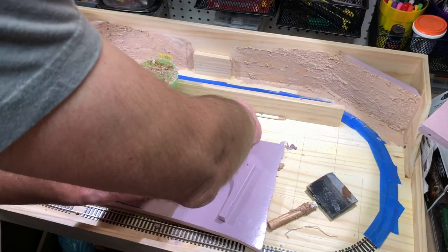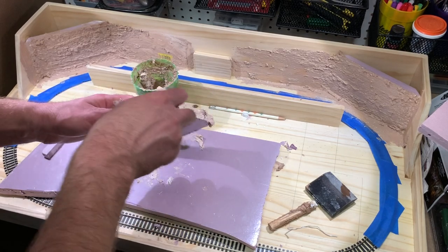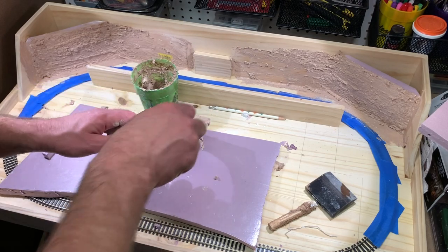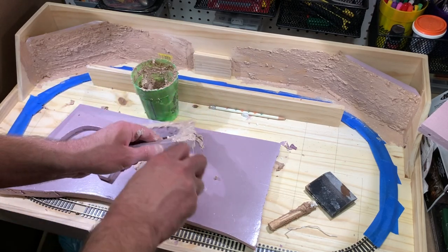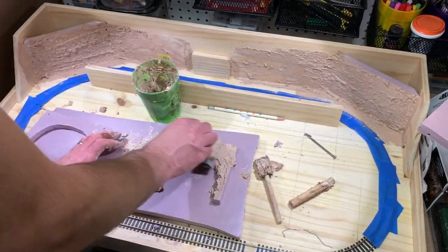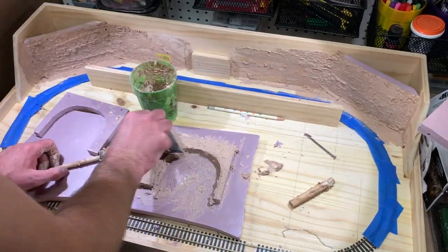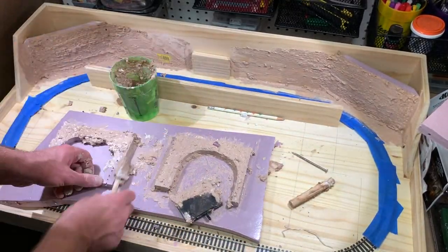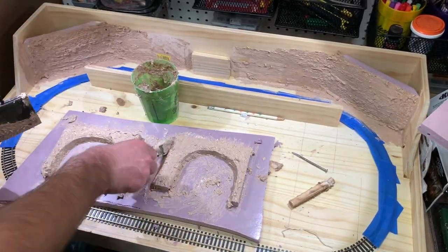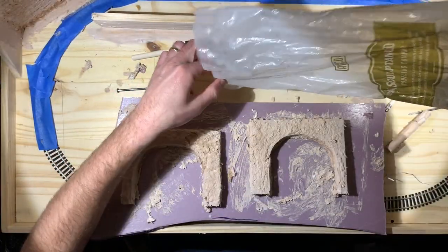First though, it was time to make the tunnel portals. I built these from scratch instead of buying pre-built ones since the size needed to be a bit bigger and wider than typical, because of the very sharp curves on this layout. I mixed up some Sculptamold and added some paint to it as I mixed, so that if any chips off the portal you won't have a glaring white plaster look — you'll at least have some color there so it won't look quite as stark.